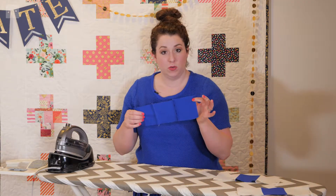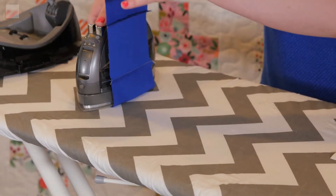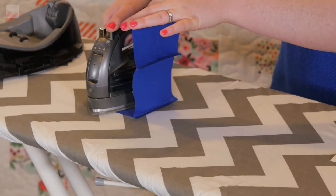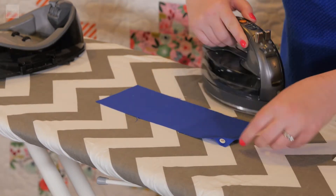Now for row number two, we're doing the opposite. I'm going to leave the two up in this corner, then take this, hold it at a 90-degree angle, and just move the iron straight over it. Same over here — just move the iron straight over it. Row two is done.